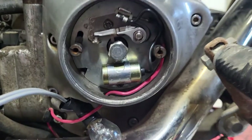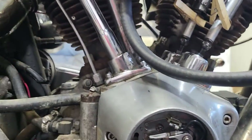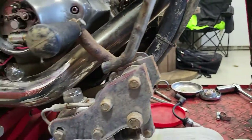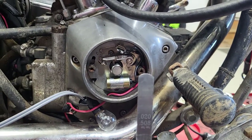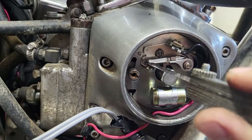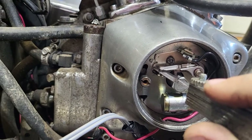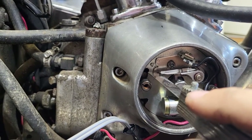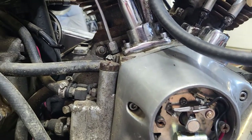Now we can concentrate on our points — you can see they're kind of opening up right now. We want to grab the feeler gauges. You take your feeler gauge at .020 and you slide it right in between that gap. It should go in nice and easy. .020 is what you set those to.